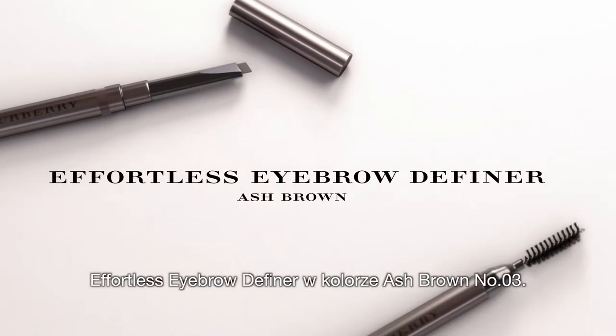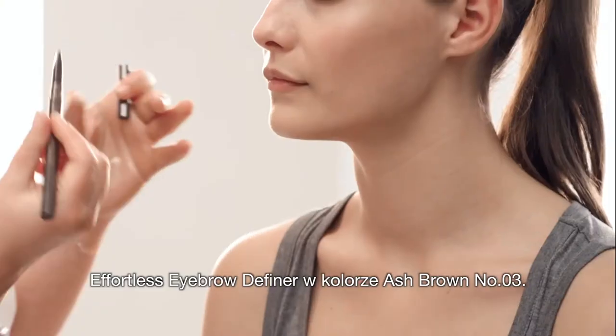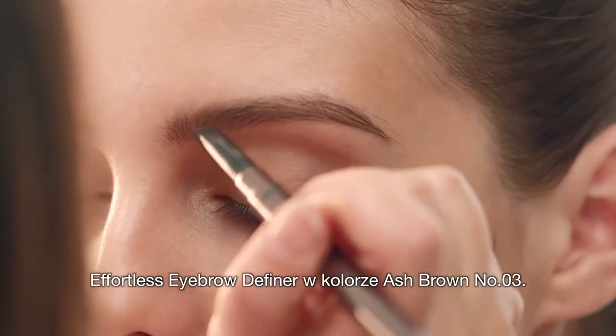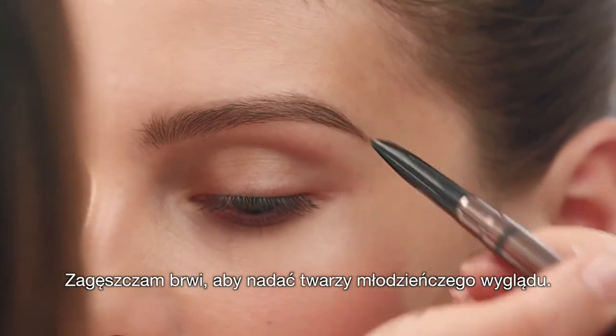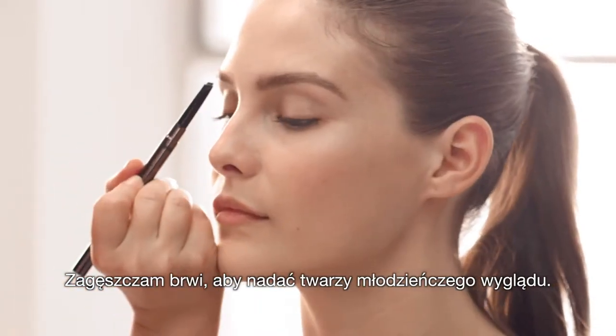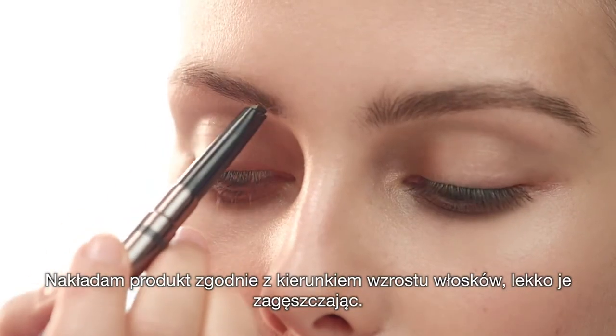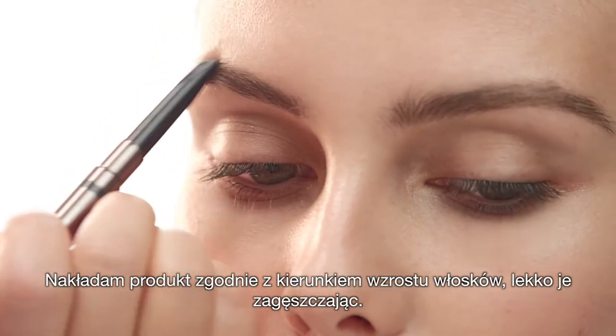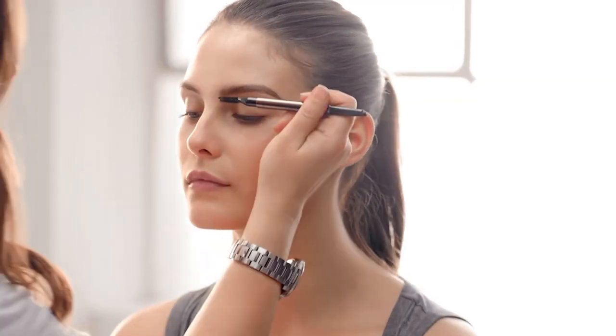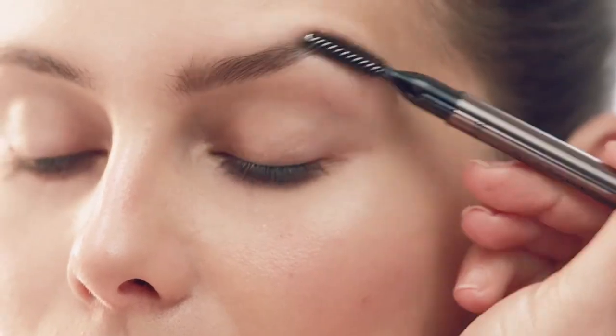Just to finish that look, I'm going to use the Effortless Eyebrow Definer in Ash Brown to create larger brows, just to add that youthful feel. Follow the direction of the hair and create a slightly larger shape. This groomed brow sets off the polished, natural glowing skin.